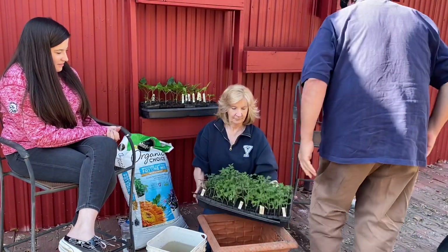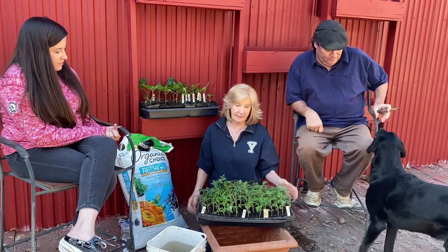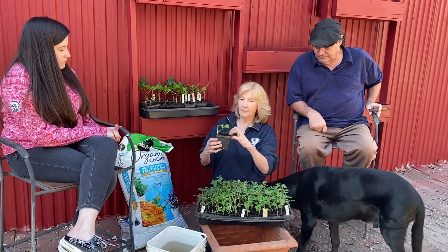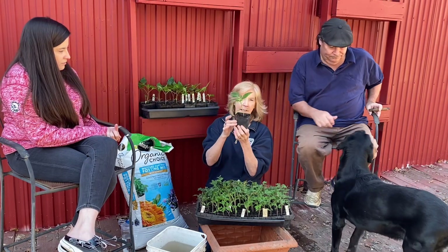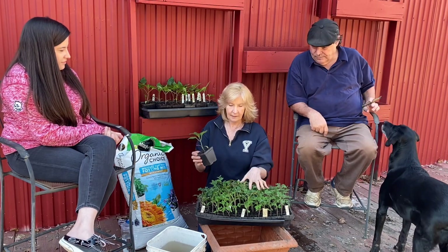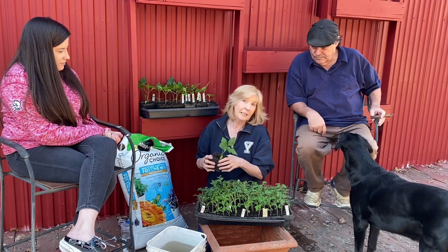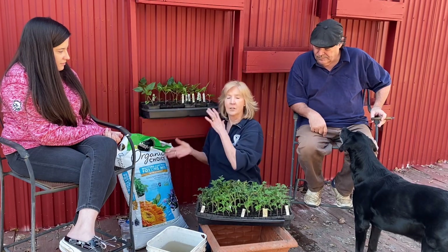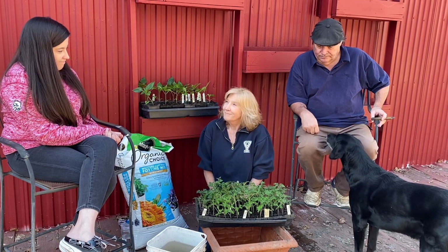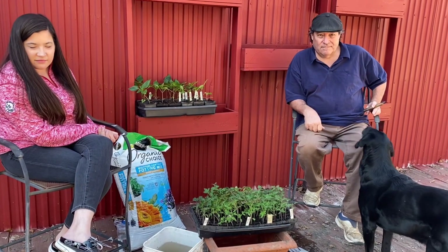These tomatoes aren't ready to go in yet. I'll be potting them up into four-inch pots like this, then they'll be hardened off gradually until they're ready to plant — which for us in zone 4/5 will probably be in May. So these will be potted up first and then we'll plant them all. Thanks for watching!